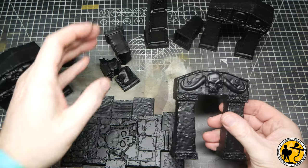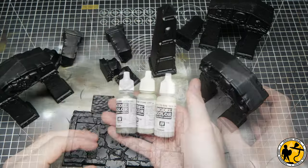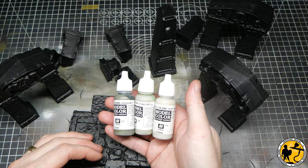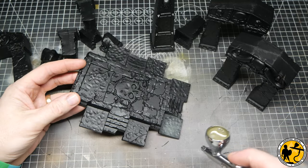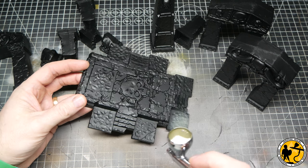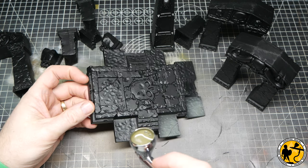After a quick black prime with the rattle can we are ready to go, and I'll be using an airbrush quite extensively for this build. I'm using some Model Colour here, and I wanted to go for a lighter stone look but also have a bit of a sinister greenish tone coming through. So I chose green grey, stone grey, and deck tan as my triad of base colours for this paint scheme.